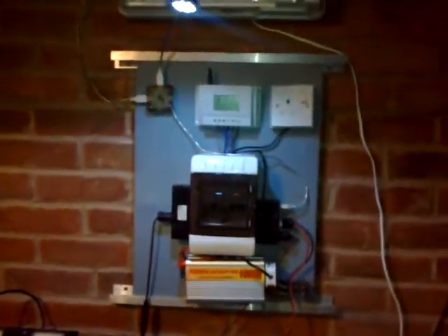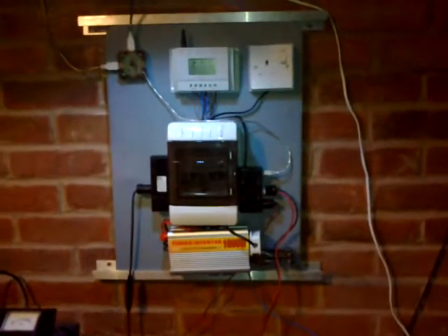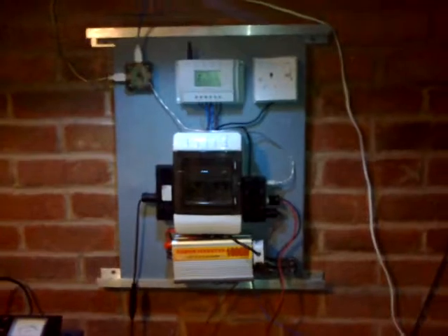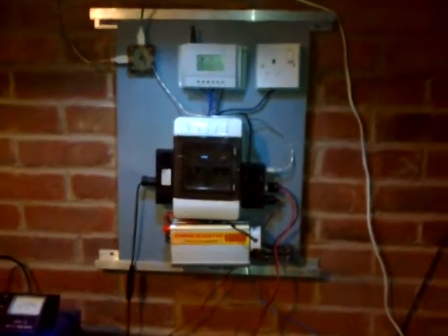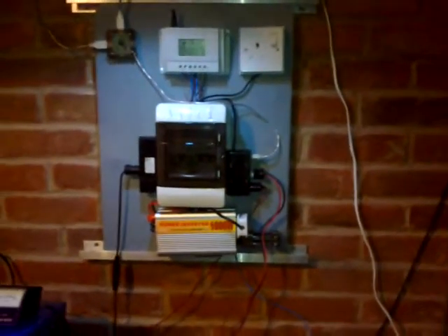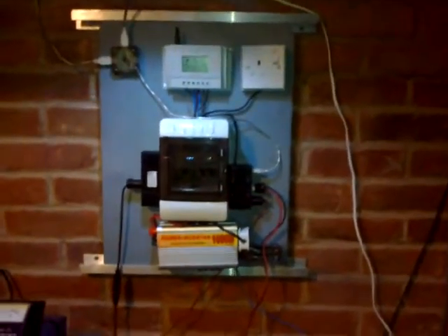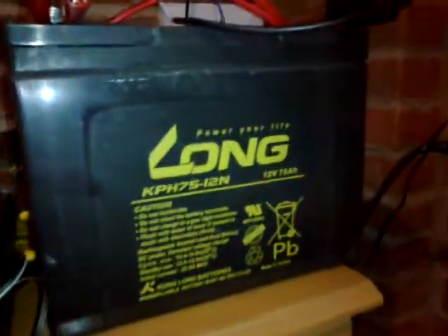We've had a bit of an upgrade in the power, and I was very very kindly — still in shock really — a few days ago I got dropped off a couple of batteries. I was on my way out the door and didn't get a chance to say thank you properly because I'd been away for the weekend.